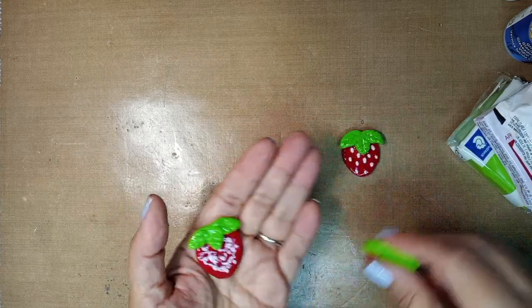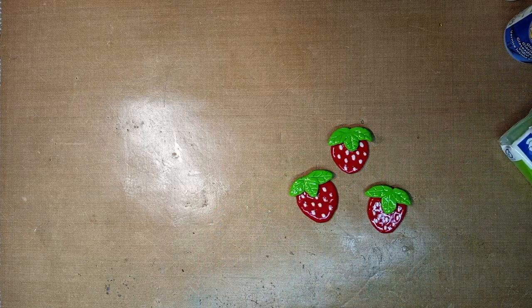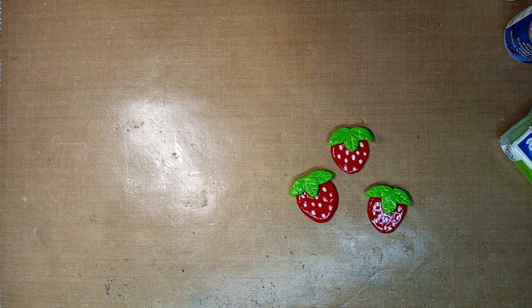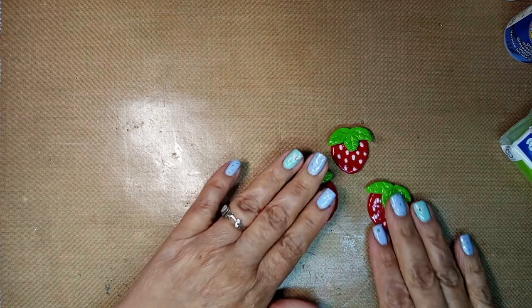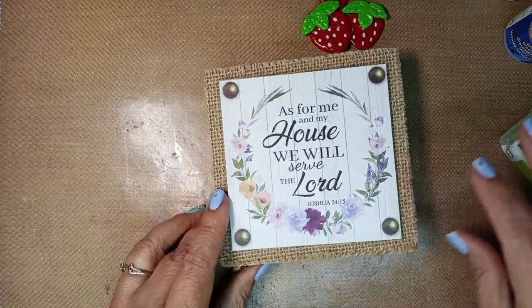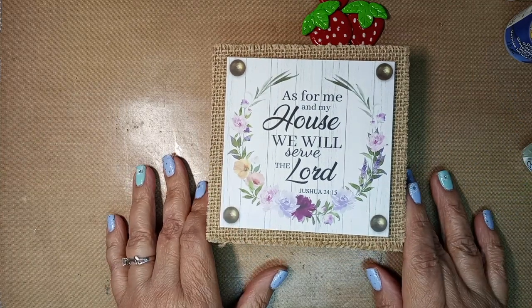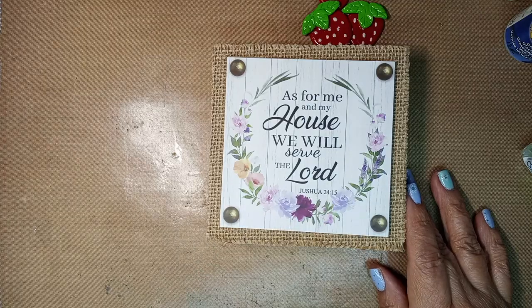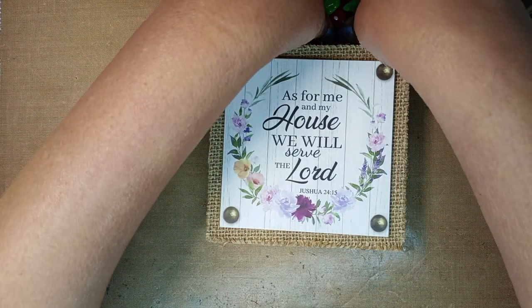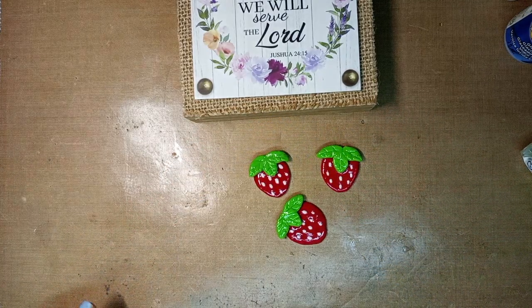That's it guys. I hope you're having a good day. I have chemo next week on Wednesday so I'm going to be out of commission for a couple weeks, but I will be checking your channels. The scripture of the day is one I keep in my house: 'As for me and my house, we will serve the Lord' — Joshua 24:15. I hope you guys are having a great weekend and I'll see you in the next video.